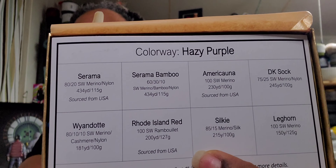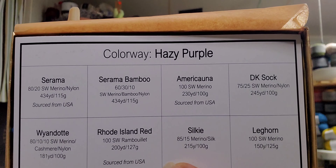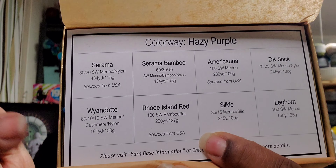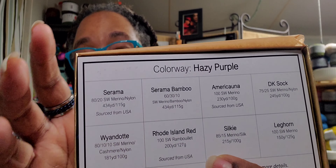Here's what you're looking at — so everything is going to be the same color, which is the hazy purple colorway. But there's gonna be all these different bases. So I'm going to cleanse my palette so that we can sample this properly. Here we go.